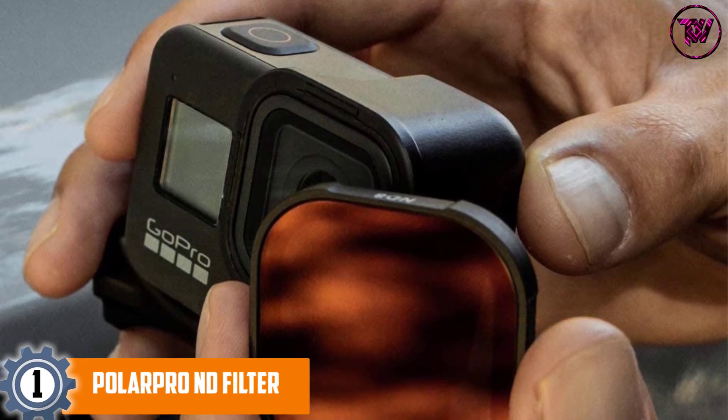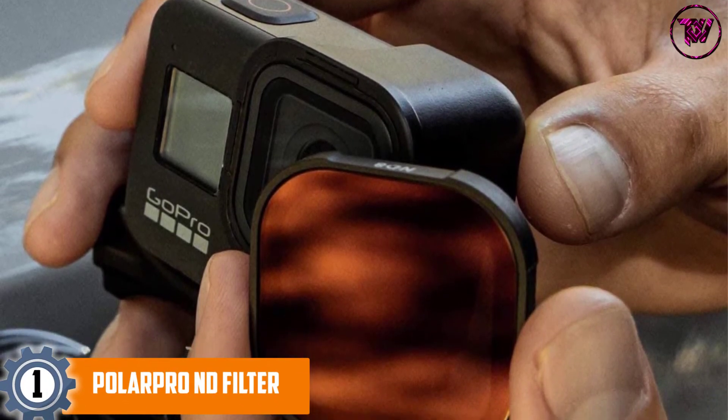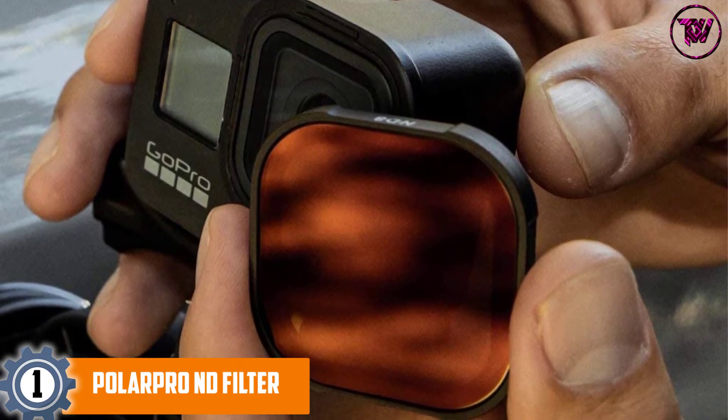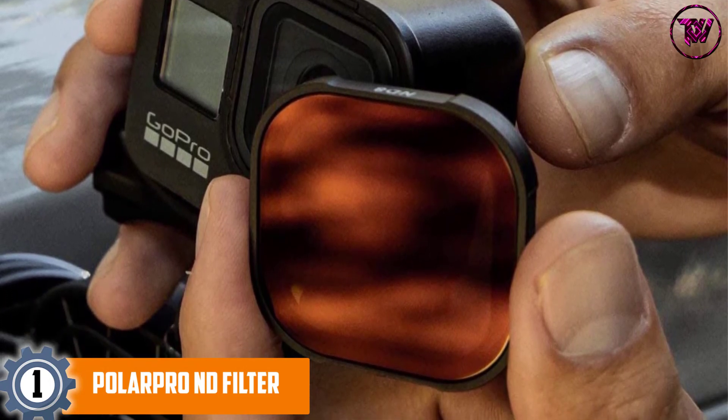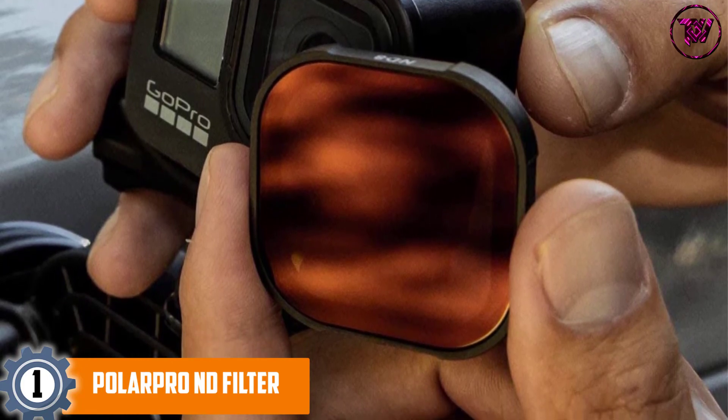At Number 1: the Polar Pro ND Filter. It is specifically designed to be used with the HERO 8 Black camera and is engineered with a hot-swap magnetic base that allows you to quickly and seamlessly remove and change filters.